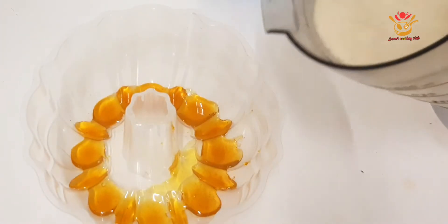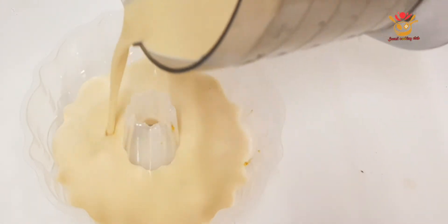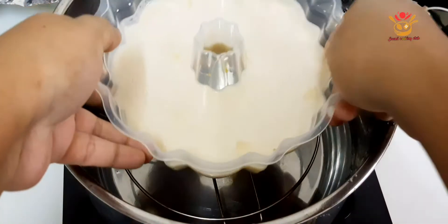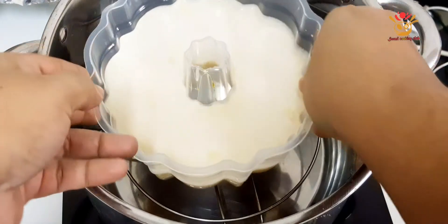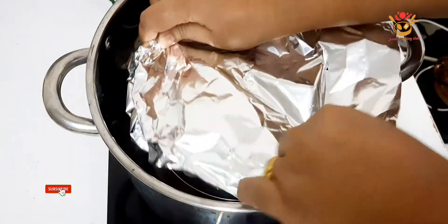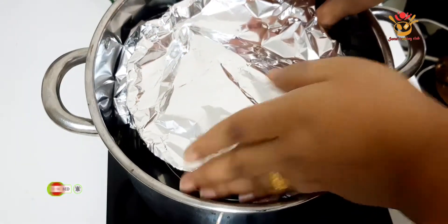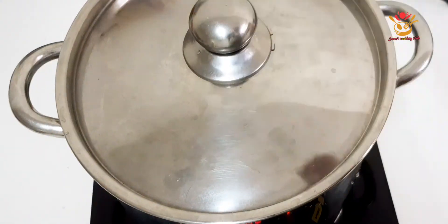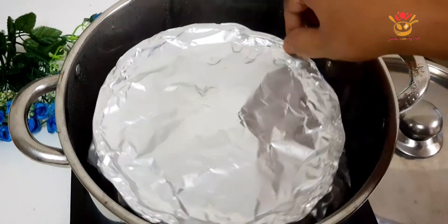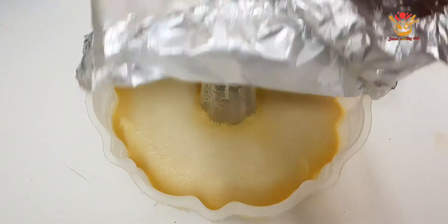We will pour the smooth mix into the molds. I have filled all of them. Now, I will put a stand in the pot and cover the molds with aluminum foil paper. I will steam them for 35 minutes.